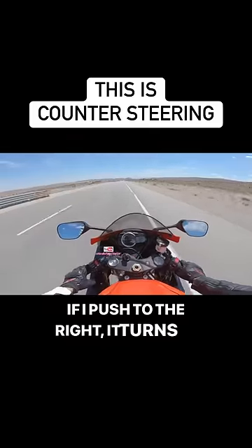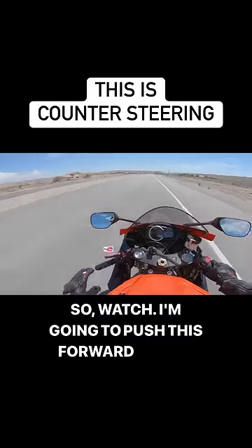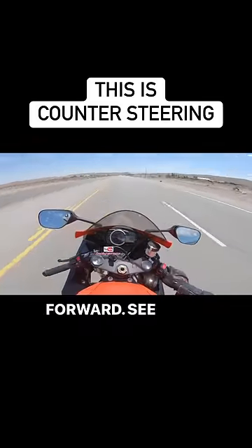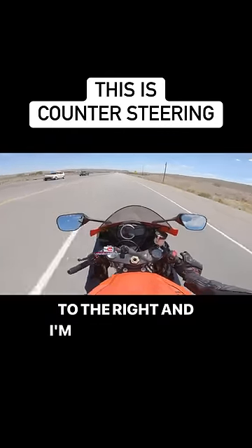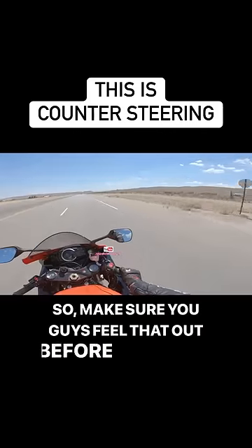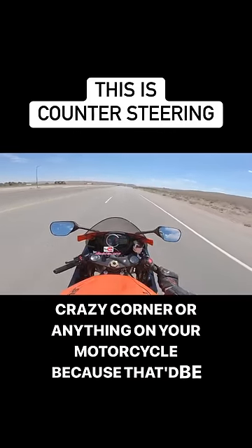If I push to the right it turns right, if I push to the left it turns left. Watch — I'm going to push this forward, and now I'm pushing this one forward. Now I'm going to push this one forward to go to the right, and now I'm pulling it back. That is what counter steering is on a motorcycle. Make sure you feel that out before you try any crazy cornering on your motorcycle.